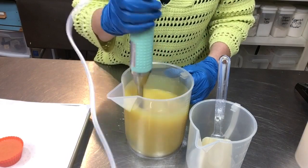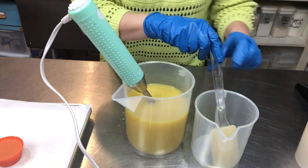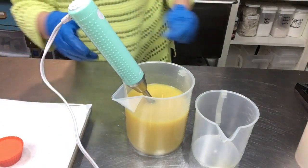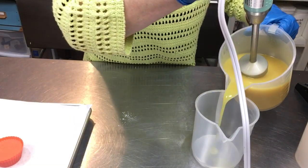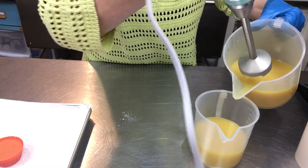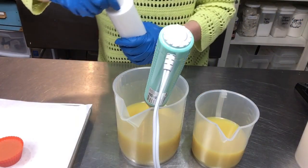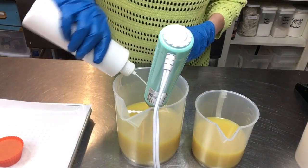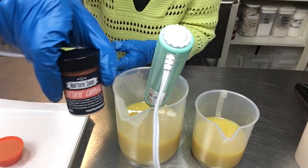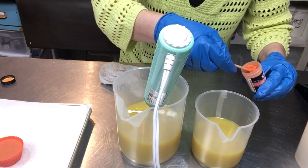I'm going to pour off a little and split it — some orange and some white. We'll definitely have emulsification, so let's pour off here for a little orange stripe on our frosting. I'll put just a squeeze of titanium dioxide in the big portion to brighten it up, and then just a little electric orange in the smaller portion.